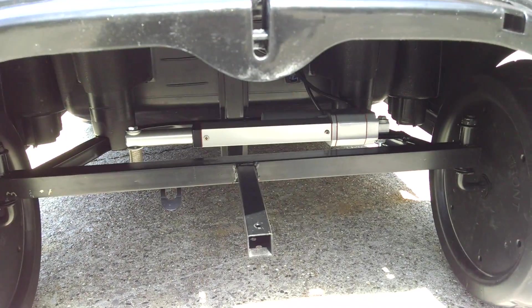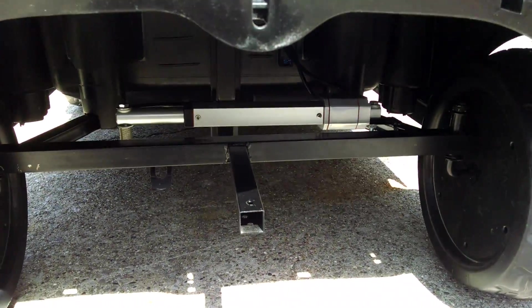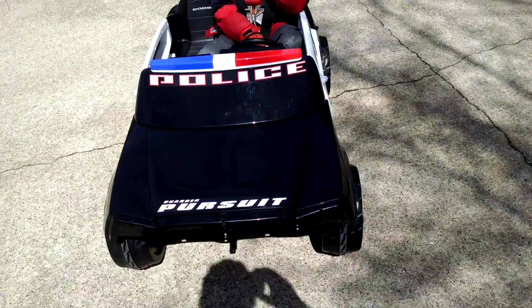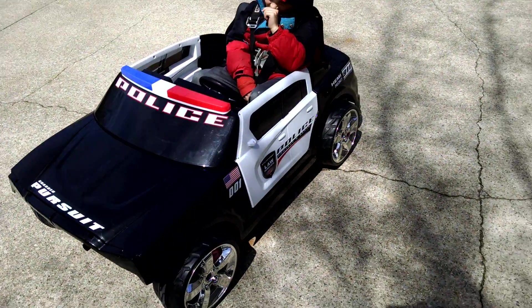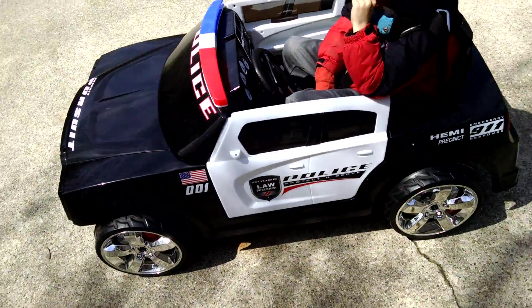The problem is it's way too slow, so I've already ordered the 35-pound version, which is a five-to-one ratio instead. This thing has a lot of power but it's just too slow. Basically this thing is done other than swapping that out when we get it in the mail — it comes from British Columbia so it takes a little while.